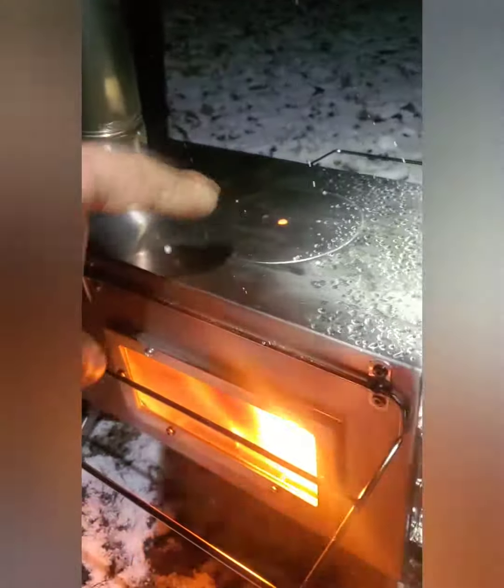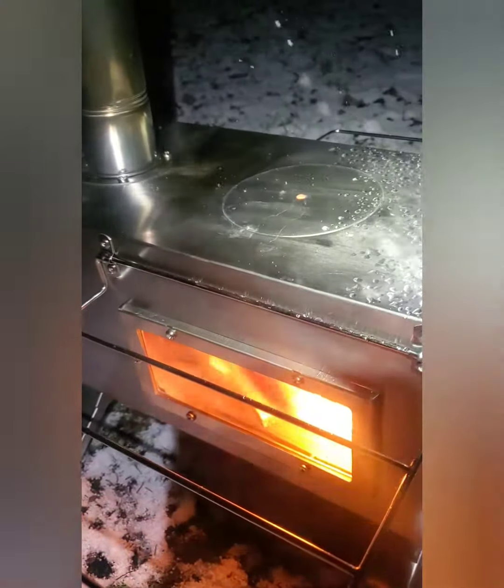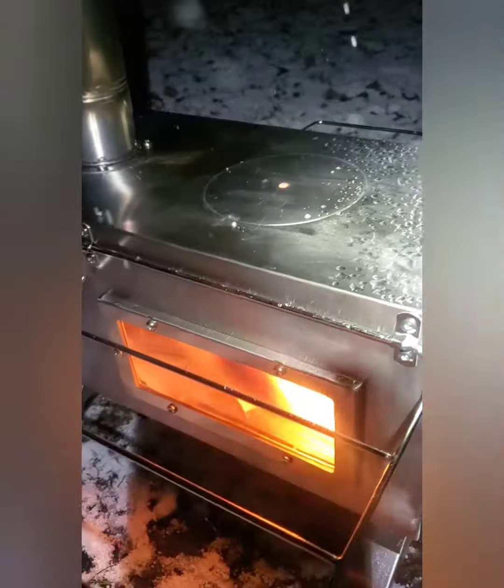That's not smoke coming off it — it's actually steam because there's a bunch of snow melting and steaming off. So far so good. I imagine there'll be some warping. These little plates up top come off and you can cook over the top, but I'm not a huge fan. Either way it's going to be fine.